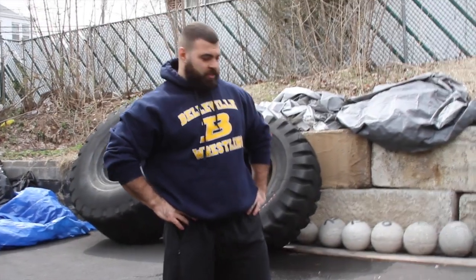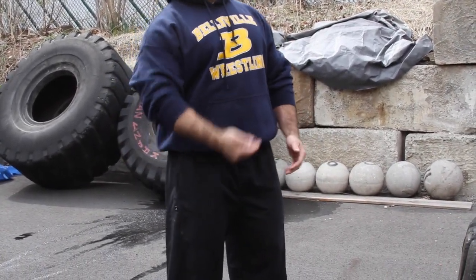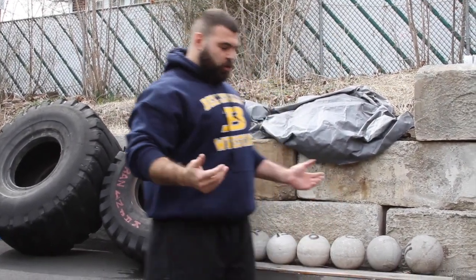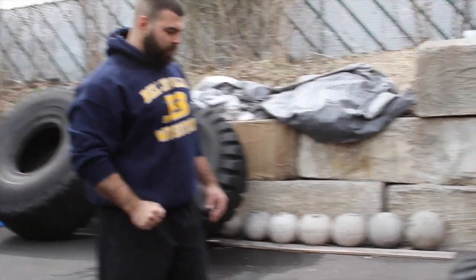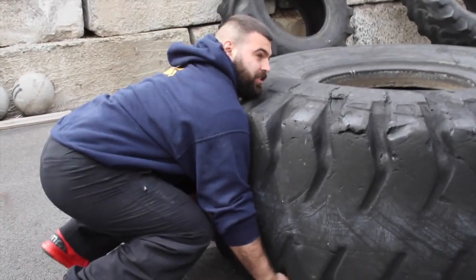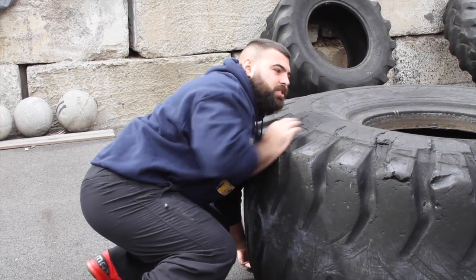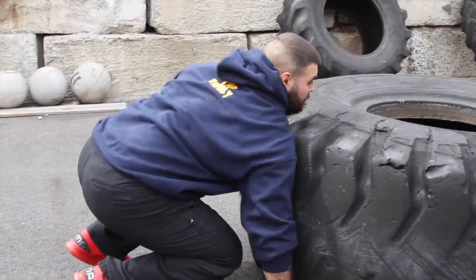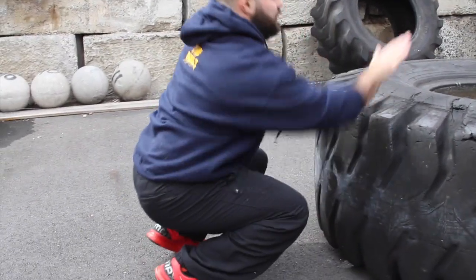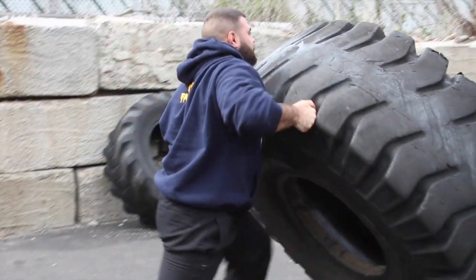The first step to set up on a tire flip is hand placement and foot placement. You don't want to think about picking the tire up — you want to think about driving through it like a football sled. You want your hands outside your legs, use your hands as hooks, just hook them on. Drive your shoulders into the tire, dig your chin into the top of the tire, push your feet back, and remember you're driving into the tire, not picking it up.